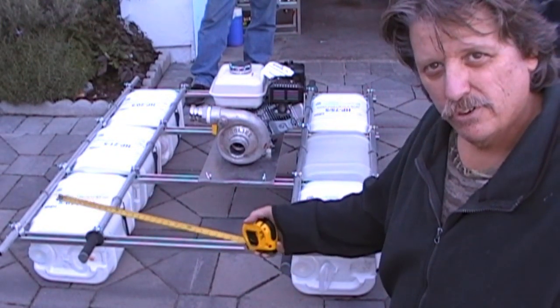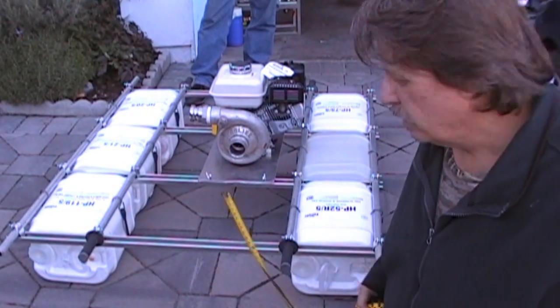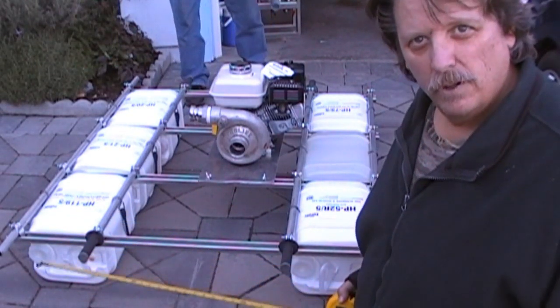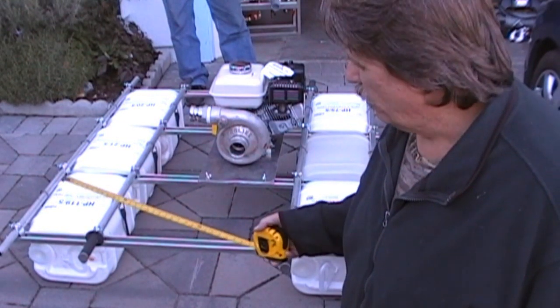We got these barrels — they're five gallon — for free at a car wash. We got all of them for free, as many as we wanted. So if you want to get barrels for free, you can get them at a car wash.